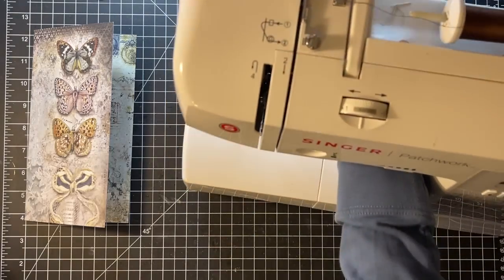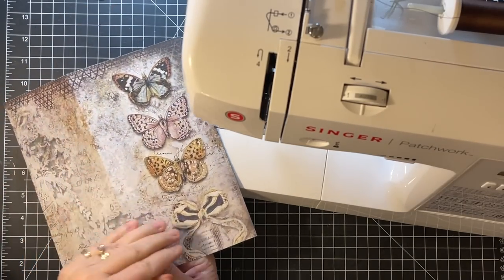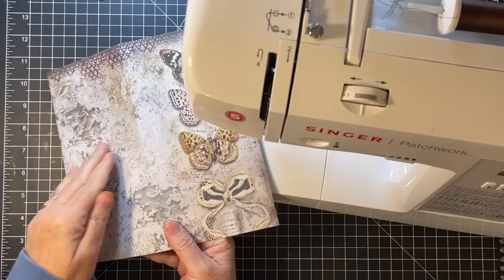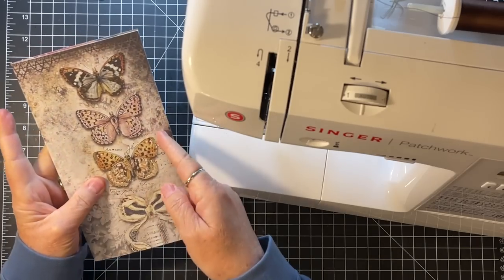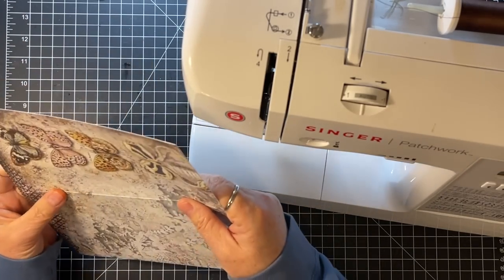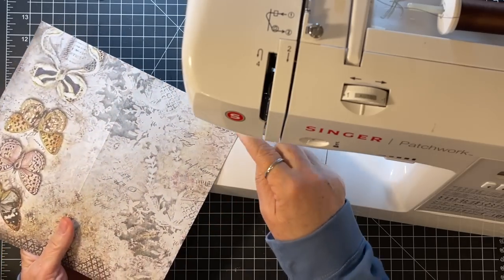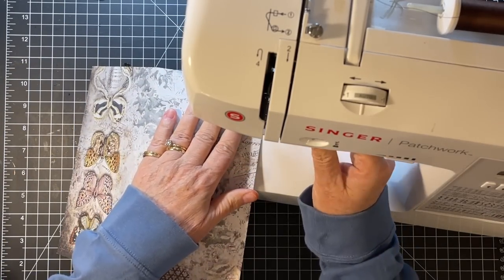As you might remember, we cut the cover eight and a half by nine, and so when it's folded it's eight and a half by four and a half — just to remind you about that. And when I sew on my covers, I like to start in the back corner. It's just how I do it.